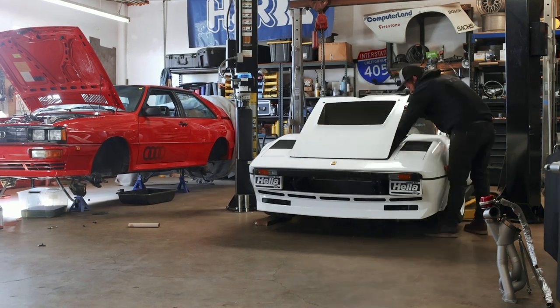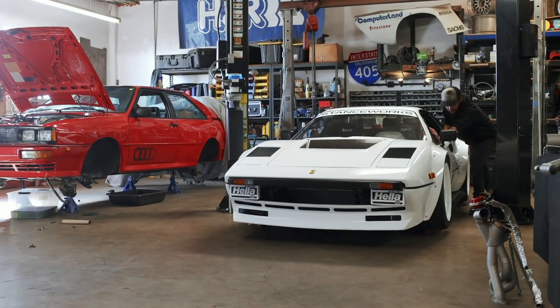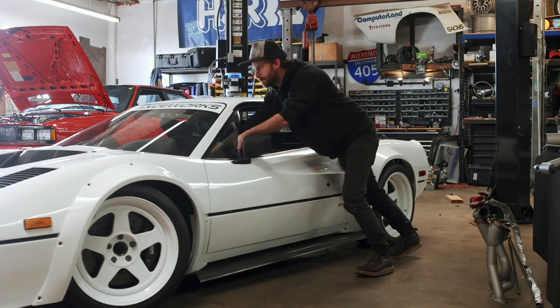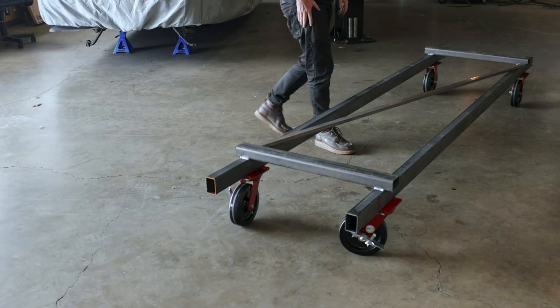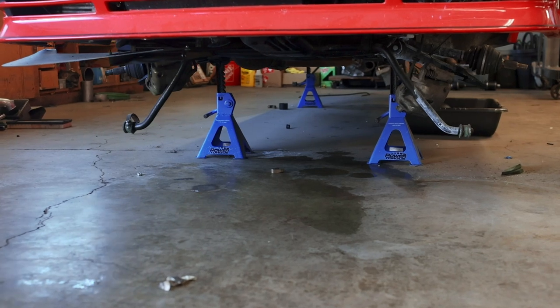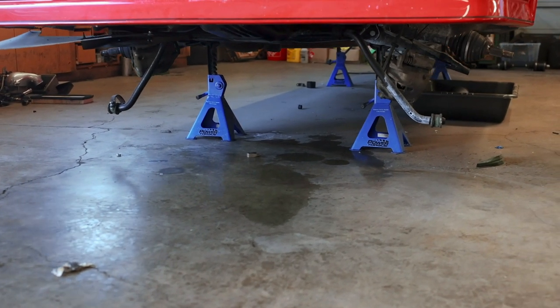Getting the car off of the lift arms itself requires the familiar song and dance of using a jack and 2x4s. But with a bit of work, it's freed from its perch and we can roll it outside. However, to move the Audi, we're going to need that dolly that we built a number of episodes back for the Ferrari. The only problem is the Audi's sitting on jack stands that are way too close together to fit the dolly between, so we've got an interesting conundrum on our hands.